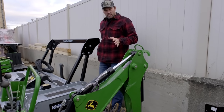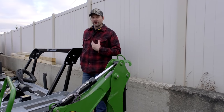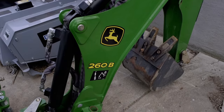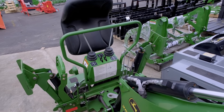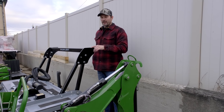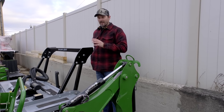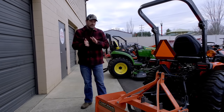Right here we have the backhoe that goes on a 2025R — actually off my 1025R. Not only does the 2025R share the same front-end loader with the 1025R, it shares the backhoe as well: the 260B backhoe right here. It has its own dedicated seat, which is one of the nice things about the redesigned John Deere backhoe, instead of flipping around the main operator seat. We had one on hand so I just wanted to give you a visual.